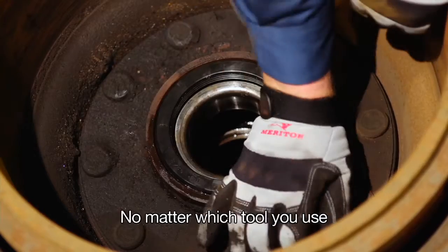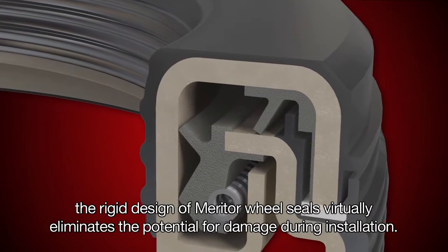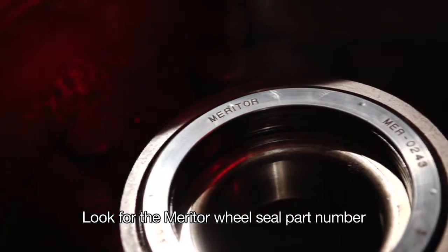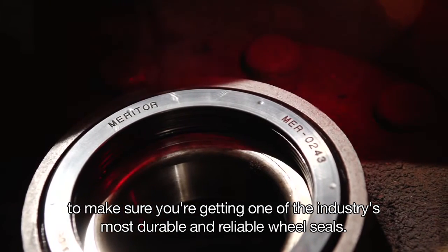No matter which tool you use — even if you use no tool at all — the rigid design of Meritor wheel seals virtually eliminates the potential for damage during installation. For superior protection and long life, look for the Meritor wheel seal part number to make sure you're getting one of the industry's most durable and reliable wheel seals.